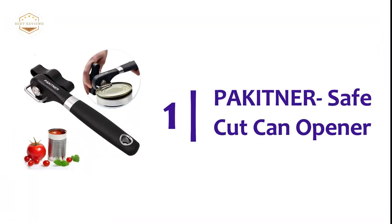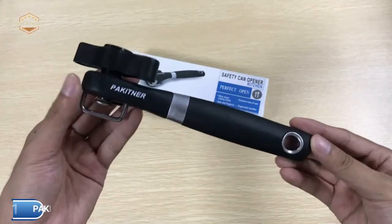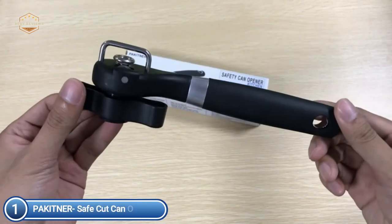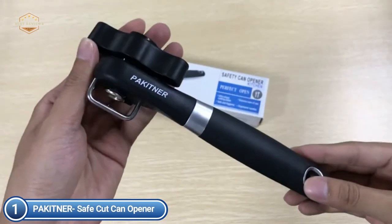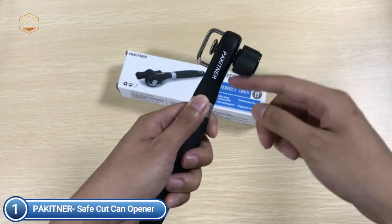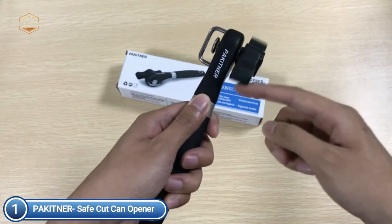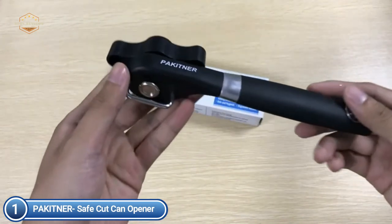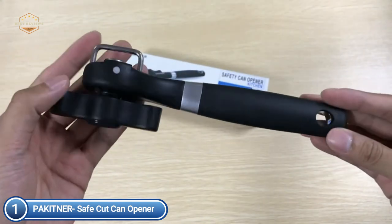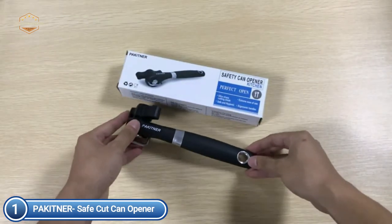The top one on our list, the Packetner Safe Cut Can Opener. This can opener removes the lid of the can effectively from the side in a smooth, neat method without leaving jagged sharp edges. It's smooth with no sharp edges, safe to use for yourself or your child. Made with a stainless steel food-safe blade that is extremely strong, the can opener is guaranteed not to be damaged by corrosion or break over time. The ergonomically designed turning knob and comfortable crank handle allow it to cut open cans quickly and easily.